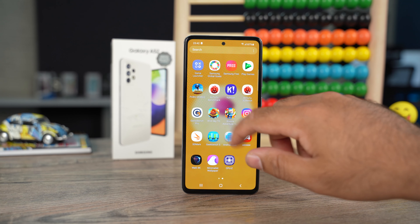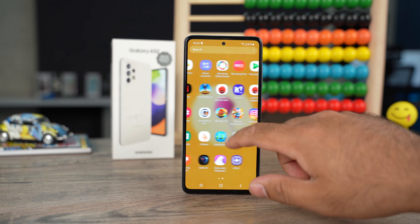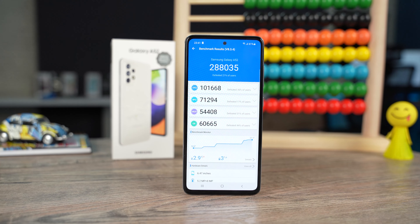The A52 runs on Android 11 themed by One UI 3.1 out of the box. Right after getting my hands on the phone, I updated it first of all. After that I ran the Intu2 benchmark app and this is the score I got. I am using the 8GB version of this phone and it is powered by the Qualcomm Snapdragon 732G chipset. The Geekbench score is also on your screen.